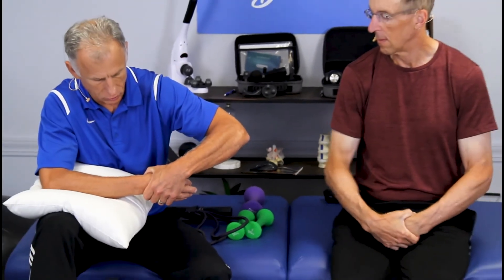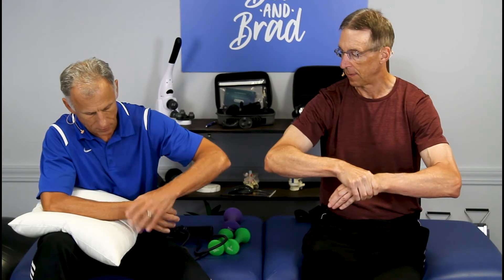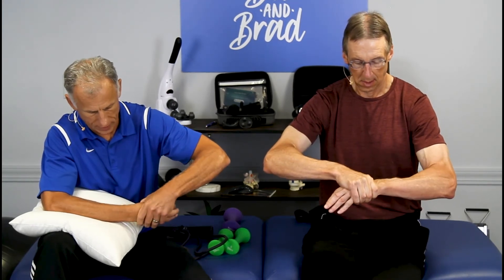Then the next thing you do is pull — maintain the traction or the decompression — and rotate the forearm. The forearm is moving. This is holding and stopping the hand from moving. The hand is stable, but the wrist is moving because of the forearm. It's a lot easier to do with the support.